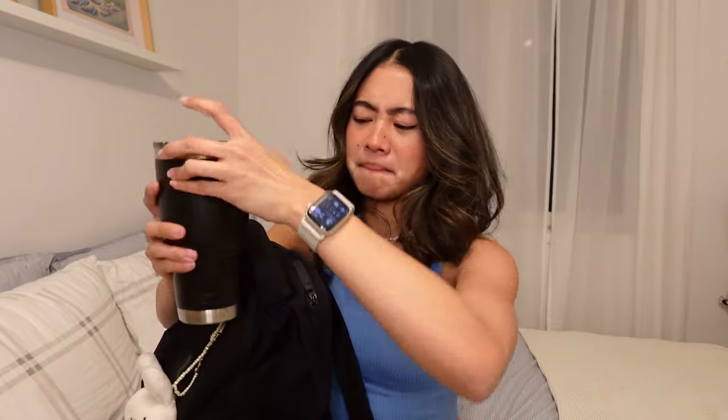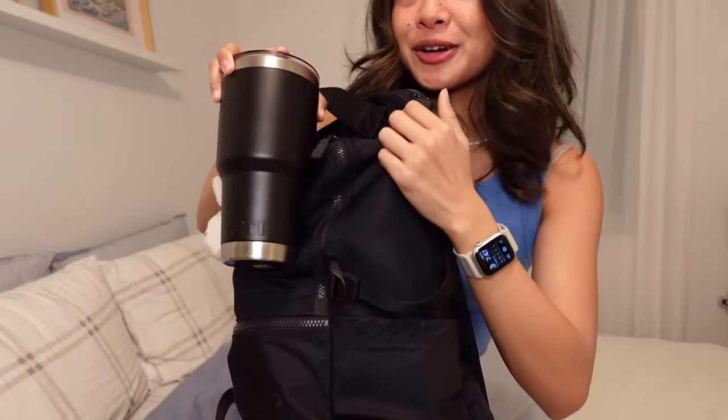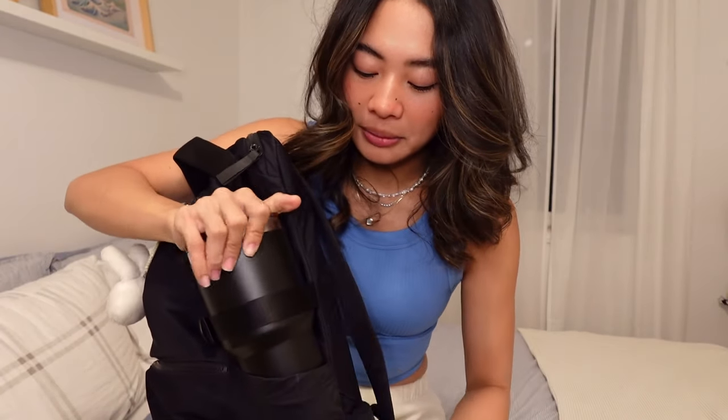So let's start off by talking about what's in the side pocket of my bag. This is my Yeti tumbler. I'm going to put links to all of the items in the description below. This is their massive Yeti tumbler — it has really good insulating abilities. I will put ice cubes in at 9am and by 9pm the same ice cubes will still be there. The Lululemon bag doesn't have stretchy side pockets, but it does have a little strap to hold it in place. I drink a lot of water, so it's important that I have a really big water bottle.